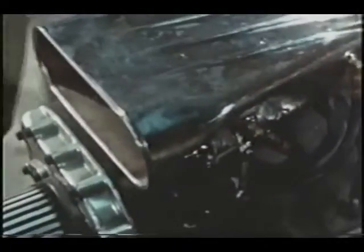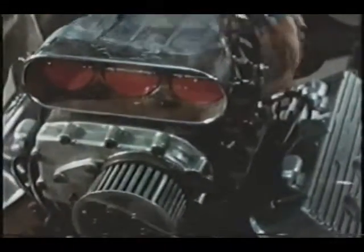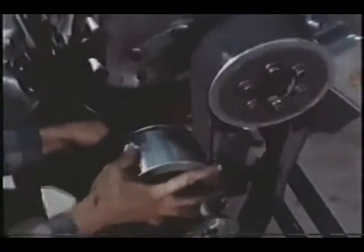The supercharger is next, its job to literally force more fuel into the engine cylinders for the sake of more sheer horsepower. A belt, engine to supercharger, positive drive, holding the blower's speed in proper proportion to the engine speed.